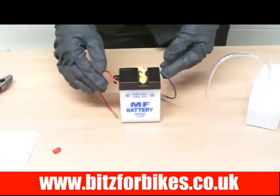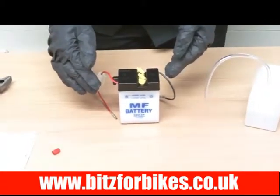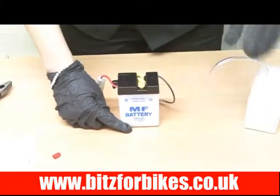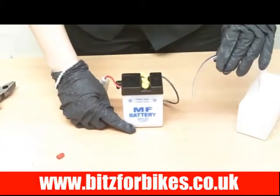Once you've done this, leave the battery to settle for about five minutes. When you come back you might find that the acid levels have dropped, but that's fine — all you need to do is top it up again as before with your acid.